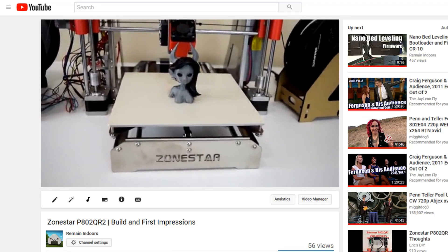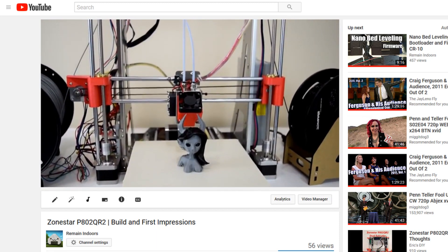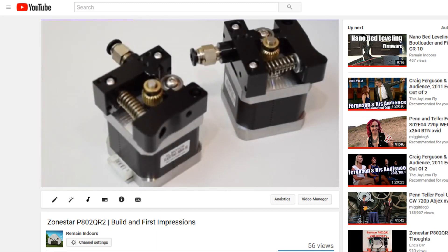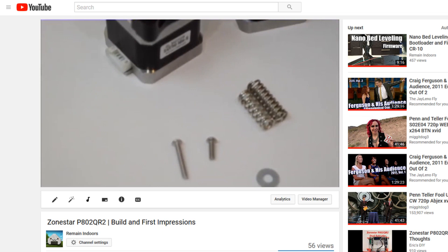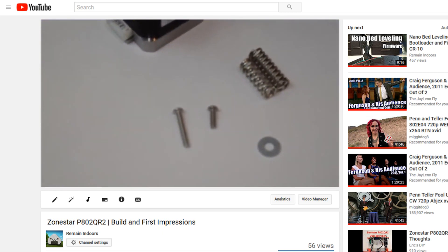Hey guys! I wanted to make this quick correction video to point out that I was wrong about the extruder assembly on the Zonestar. It does come with the necessary parts to make it work, but the PDF instructions don't really show how to assemble the extruder, and the QR code to the extruder assembly video pretty much just took me to a video that said it contained content that isn't available in my country.